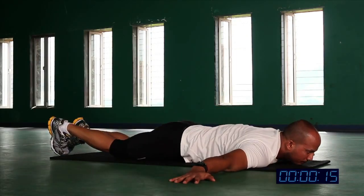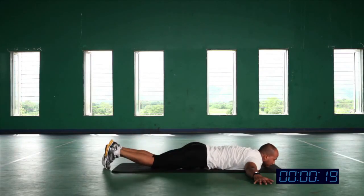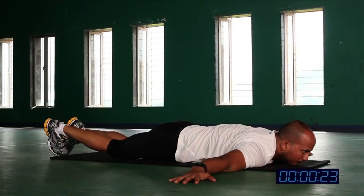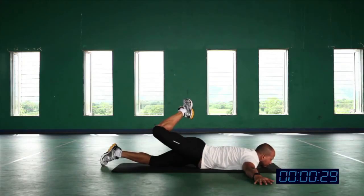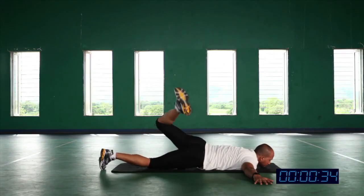Now again second leg, lift it up and rotate. Breathing constantly, do not rush. You are preparing your spine, you're preparing your hips and you're stretching your hip flexor muscles. So be careful when you're doing this exercise, do not rush. We are still preparing our body for our workout.